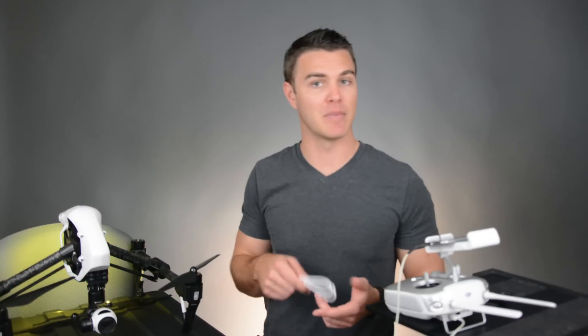So that's how you upgrade the firmware on the Inspire 1 and the controller. If you have any questions, please list them in the comments section and I'll try to answer as quickly as possible.